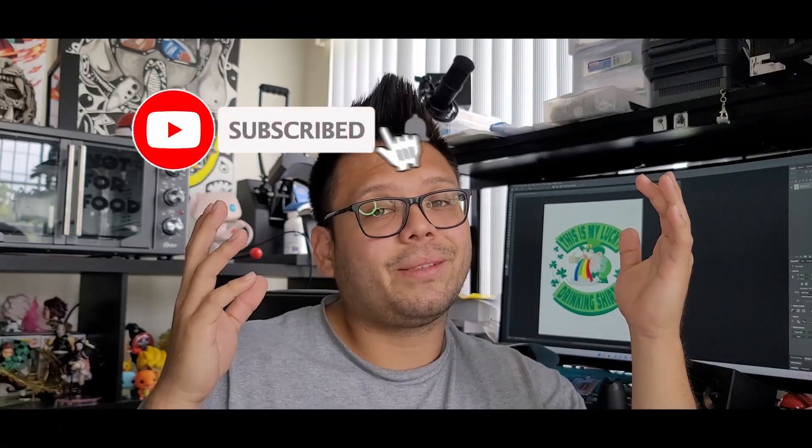So that's pretty much it — this was a fairly quick video. I just wanted to compare what sublimating on two different colors looks like using the same image. Thank you so much for being here and watching. Make sure to leave a like, and if you found it helpful, hit that subscribe button. I'll see you guys next time. Peace!